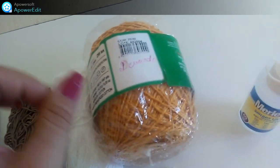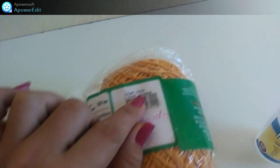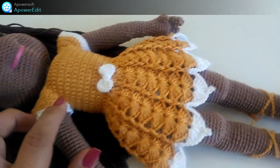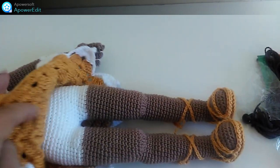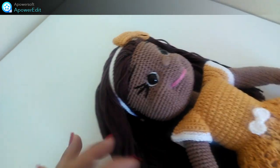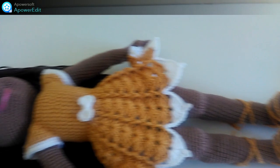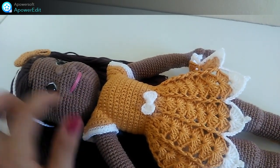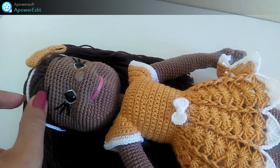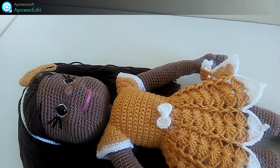Esse aqui é o mostarda, na cor 7030. E eu utilizei também um pouquinho de branco, pra fazer os detalhes no vestido, o lacinho, o shortinho dela na cor branco também, e a tiarinha do cabelo. E também bordamos o olhinho com branco.